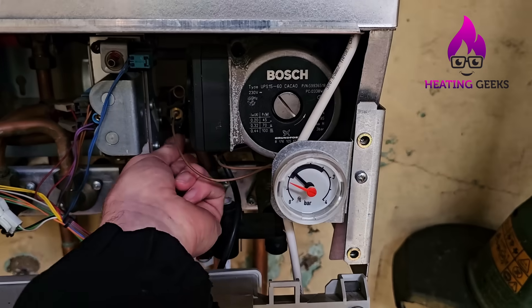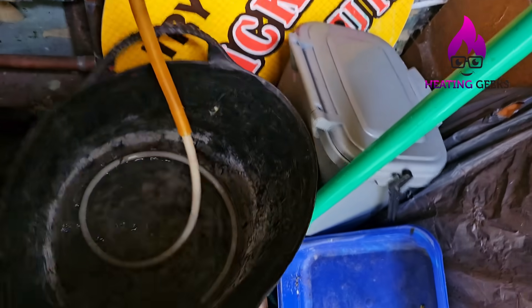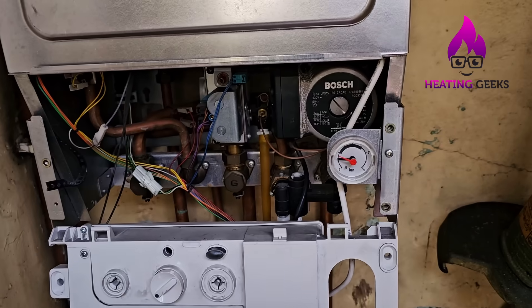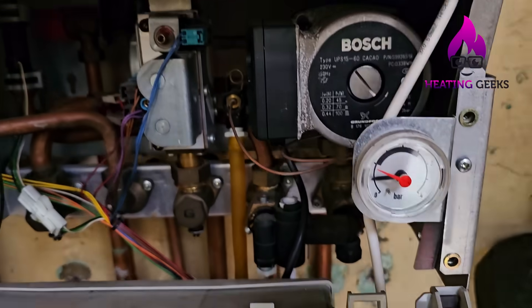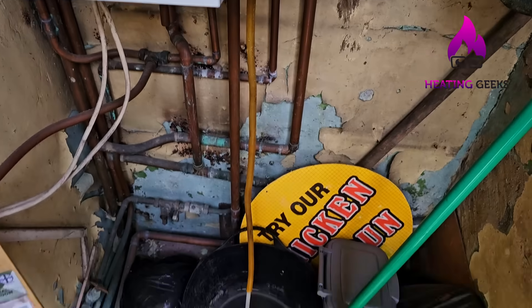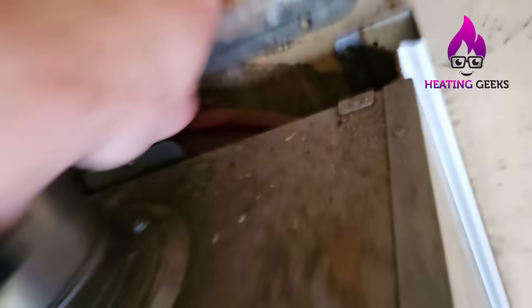I'll open this up a bit more — one and a half bar and we've probably got about an inch of water. One bar — this vessel's not completely flat, it's got some water coming out. You can see that's not much water in the bucket. I don't want to open this too much and have it spray everywhere. I'll let this finish draining and then we'll find the connection for the expansion vessel, the Schrader valve.